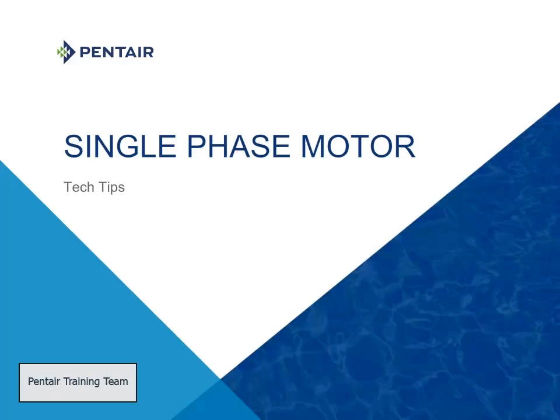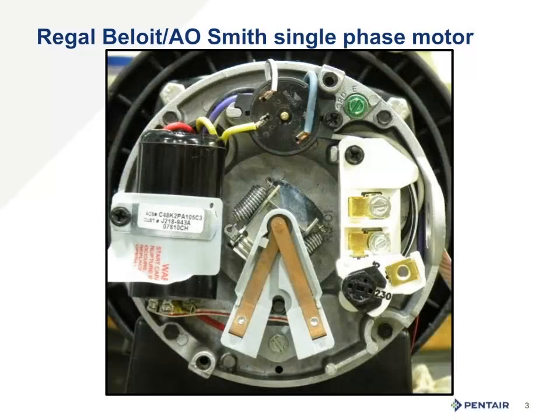Welcome to Tech Tips. This is Dan Featherstone, and today we will be reviewing the components of a single phase motor. Click anywhere on the screen and let us begin. This is the back of a Regal Beloit motor, also known in the past as an A.O. Smith motor. This is our primary centrifugal agent motor partner, and we are reviewing this type of motor and configuration. You may see different configurations in competitors' units, but most single phase motors have these basic components that we will discuss in some way, shape, or form.